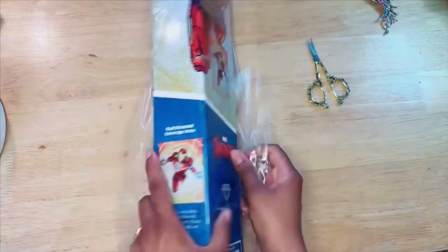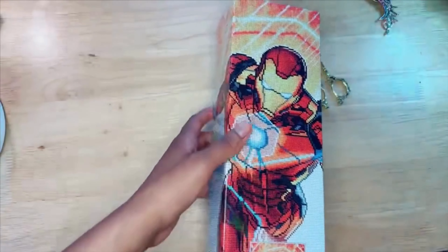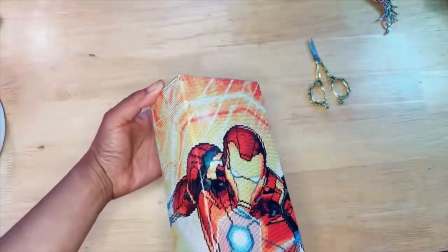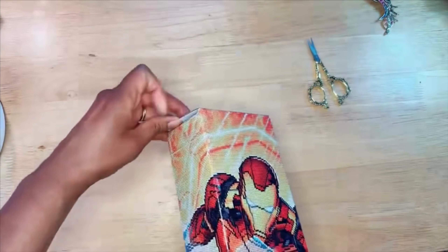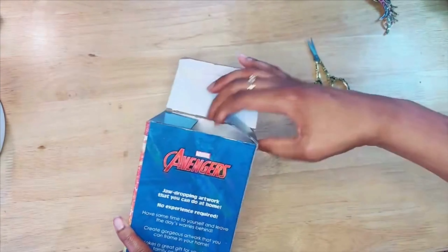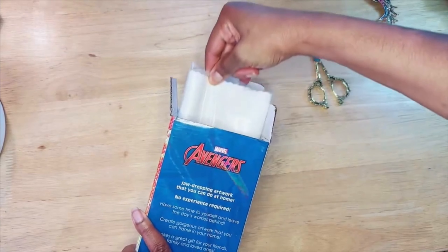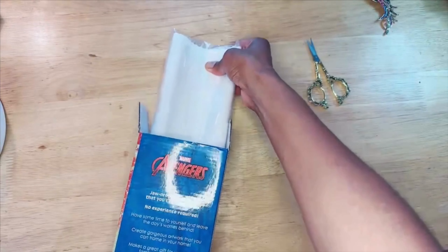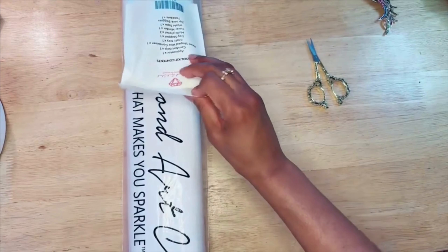I'm a big Marvel fan so I'm excited — I've been patiently waiting to open this, and today I ran out of patience. I don't want to rip the box because I do roll these up and put them in the box since I have several WIPs — works in progress. So here we go, let's take a look at the goodies in this package.